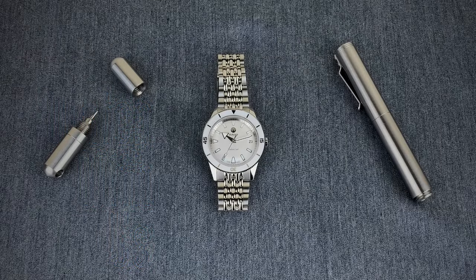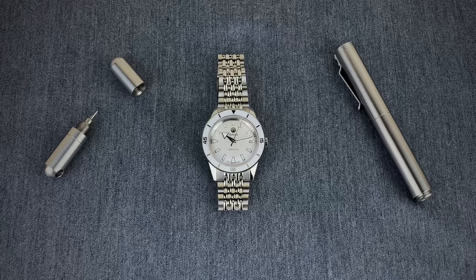Hey guys, this is Ricardo back again on the Watch With Us channel with a new watch in for review. Today we have the Rado Captain Cook 37 millimeter automatic, released in 2019. The model number is R32500013. This watch on Rado's website is marketed as a ladies watch, however its size at 37 millimeters can work for a lot of individuals, especially when you consider that Rado also sells the Golden Horse sized at 37 millimeters but without a diver bezel.